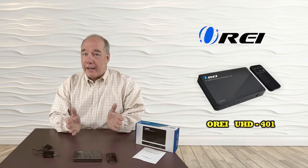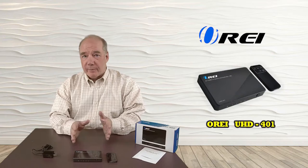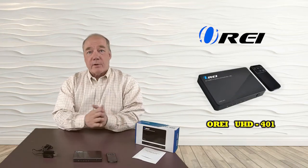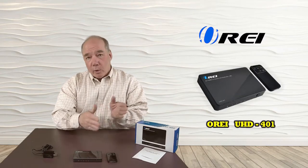Hey there tech fans, Rick here again from the O-Ray team with a brief overview of the UHD401 HDMI four-port switch. This product makes it very simple to choose between up to four HDMI inputs for viewing on a monitor or home theater system. You can make that selection using the button on the front of the unit or with the included infrared remote from across the room.